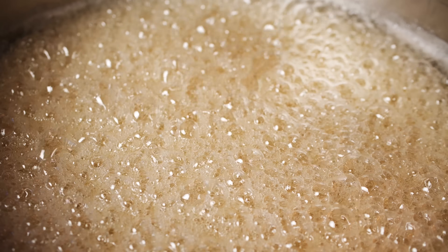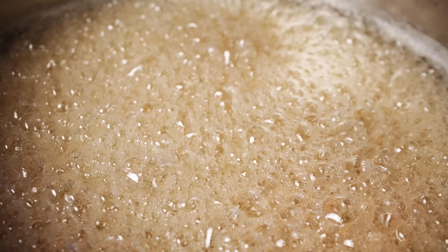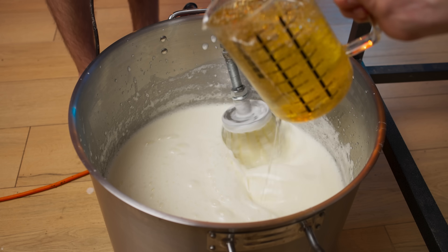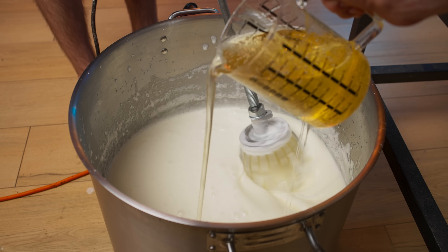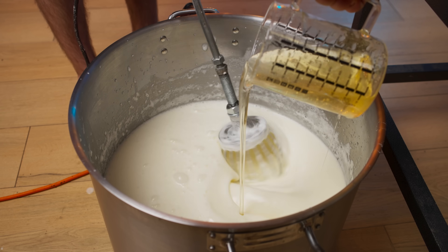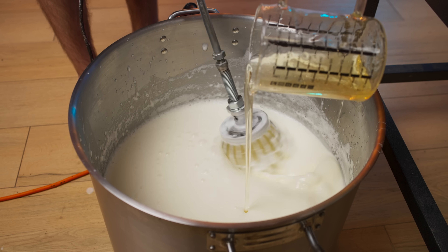And the caramel just reached the desired 140 degrees, so we can turn off the burner and wait until the foam subsides. After that, we scoop up the caramel and pour it in a thin stream into the egg whites, constantly whisking them. The main thing is not to get it onto the whisk so that the caramel doesn't turn into candy, but at the same time stir immediately with the egg whites so that it doesn't settle to the bottom.